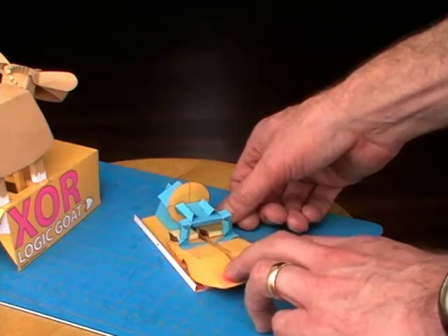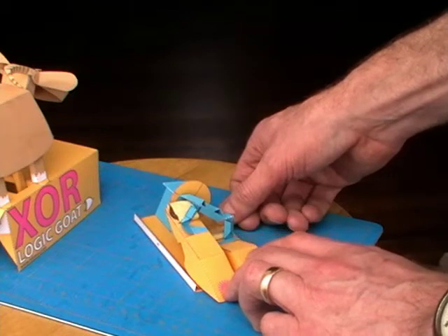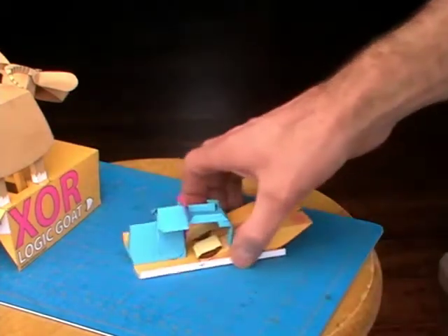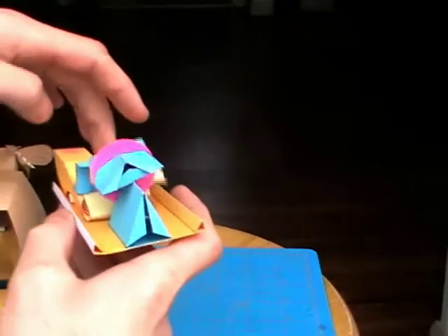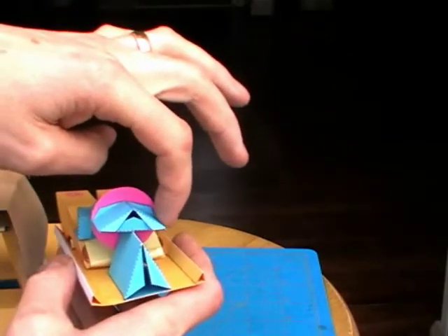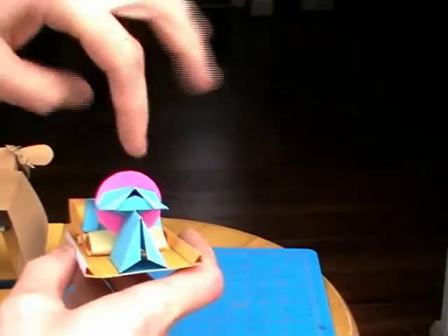The good thing about it is that if you let go of one when both are pressed, it goes into the output position. The completed XOR mechanism has a rocker plate which lifts up on either one side or on the other side. So you obviously can't just do a direct link from that side to the top of the GOAT, or from that side to the GOAT's head.